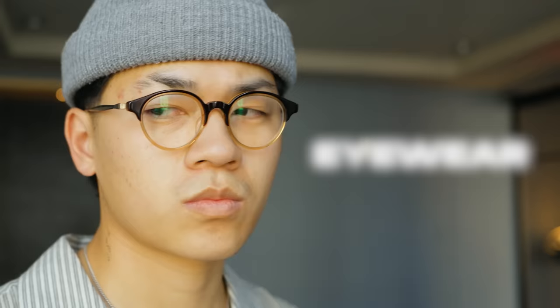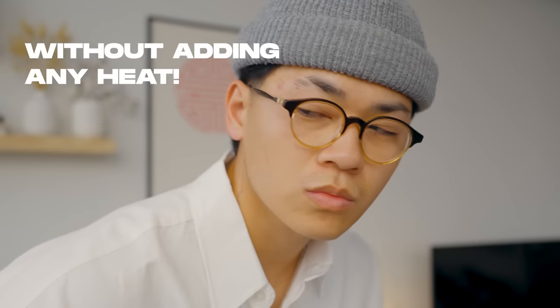Our final essential for spring and summer is eyewear. Since we're layering less, you want to find ways to add to your outfit without adding heat — eyewear is the perfect way to do it. It doesn't add heat, it makes your face look more symmetrical, hides your eye bags, takes away from any acne, and honestly people just look nicer when they're wearing eyewear.